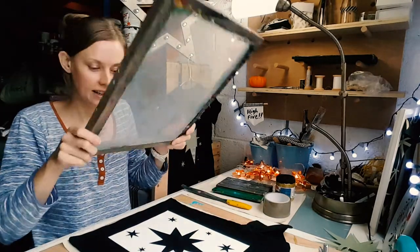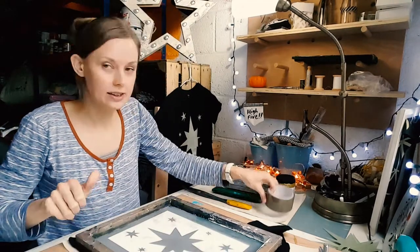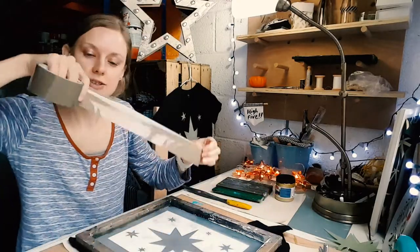Then take your screen and put that over the top, and then you're going to use your masking tape to mask out the areas you don't want the ink to get to.